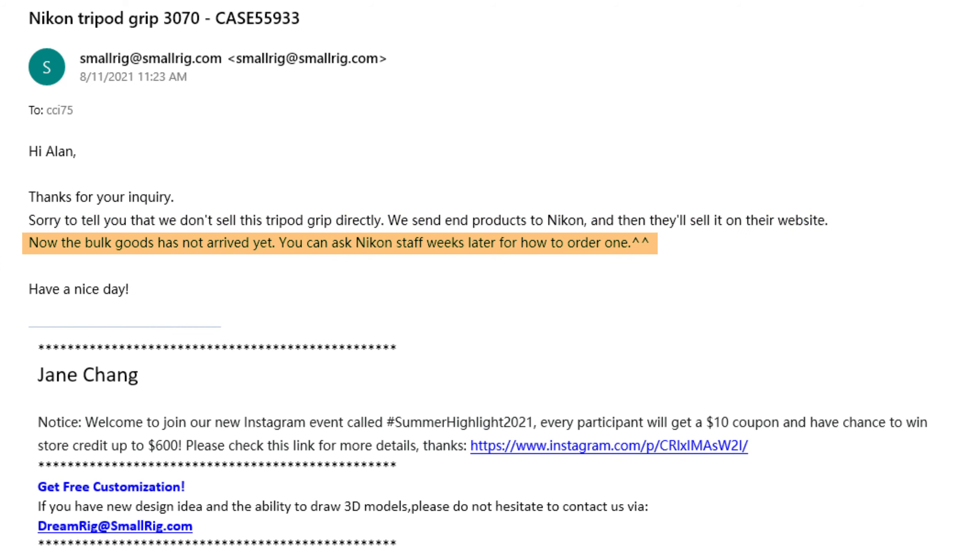As of the date of the email, I was also told that the bulk shipment had not yet been delivered to Nikon, so sales to the mass market couldn't start. As of the recording of this video, I still cannot find the tripod grip for sale anywhere. If any of you happen to find out where you can get one online, please put the link in the comment section below and I'll add it to the description for the benefit of everyone trying to get hold of it.